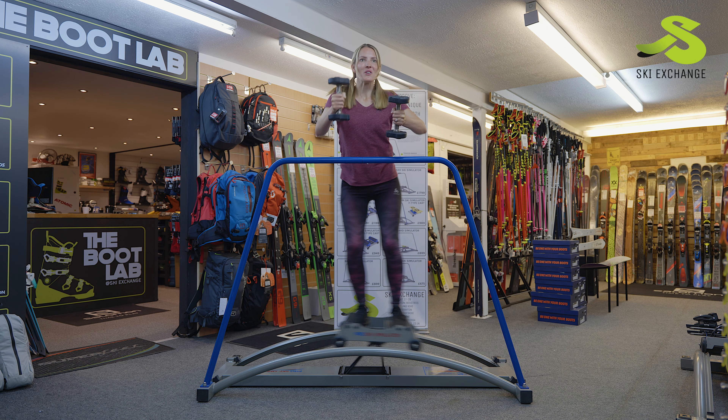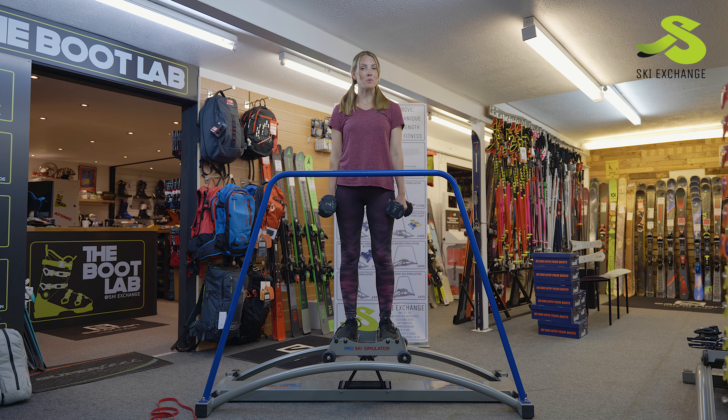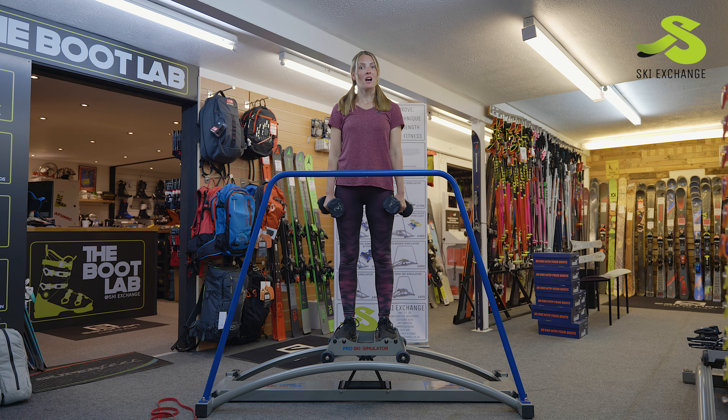I'm going to keep this going for a good couple of minutes. Now I'm going to show you the next exercise on the Pro Ski Simulator. We're going to incorporate some arm raises into our workout to encourage the separation of the body when skiing.